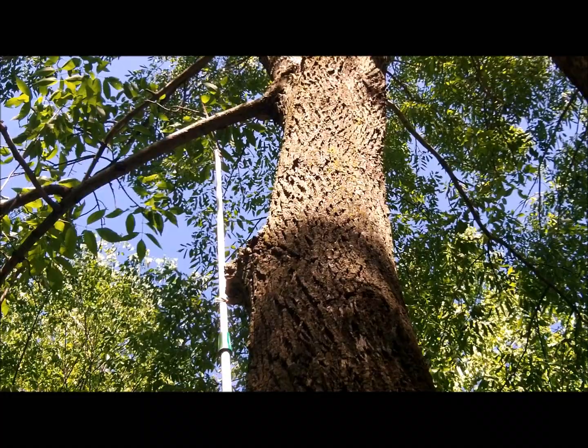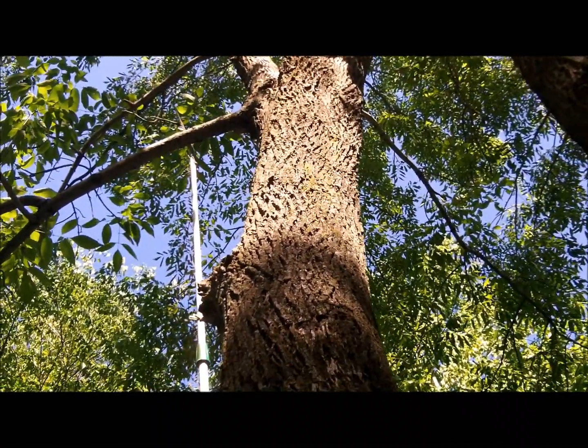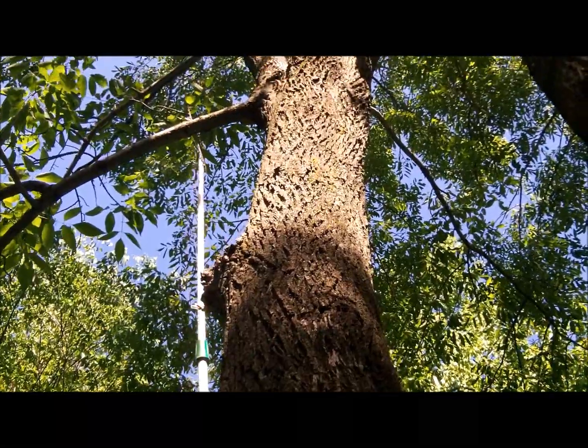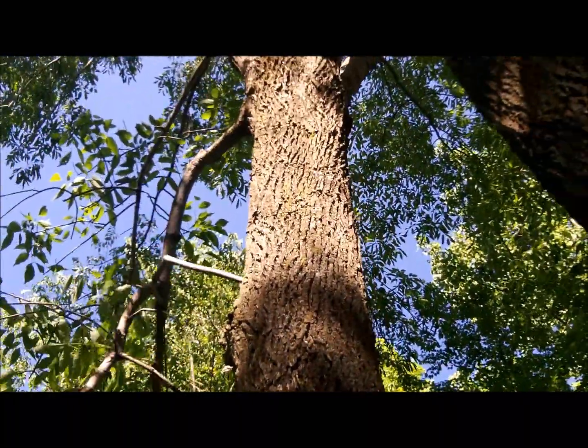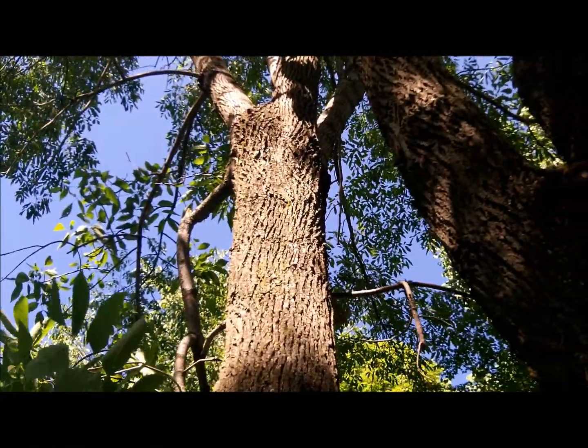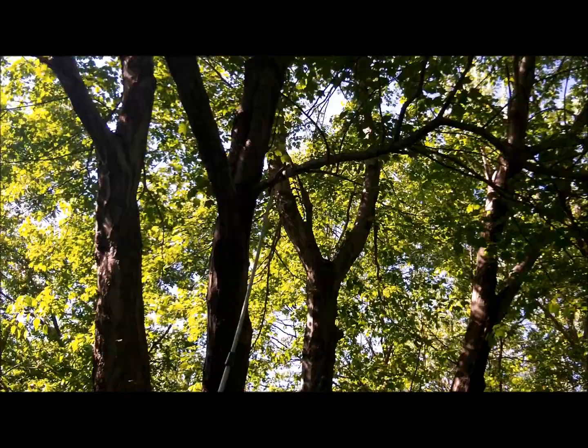That's 15 feet to the ground from there. Just land on your feet. Get ready for that puppy to come down. Here it goes. There. Video tape the rest of this. I got this part. Video tape it.